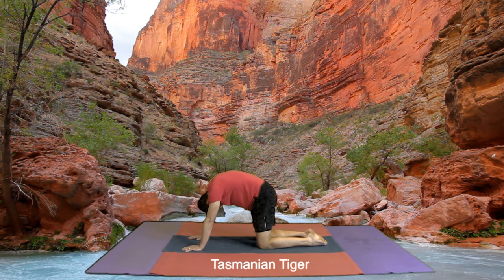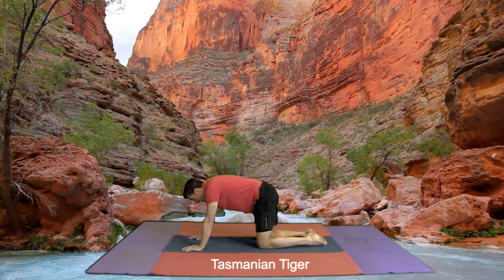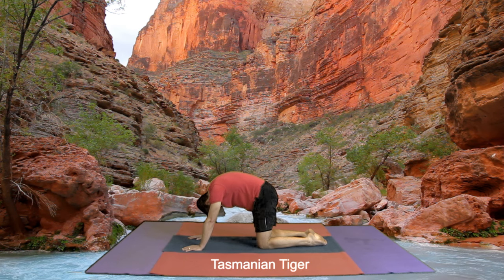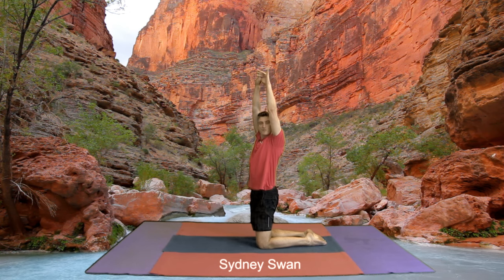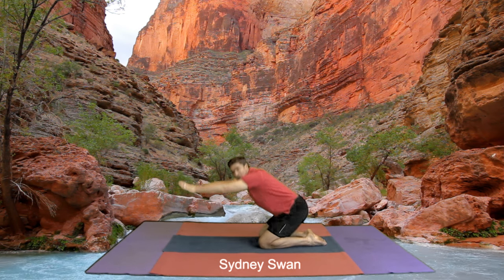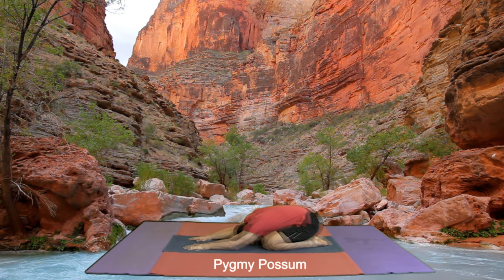Breathe out, looking at your chest. In ceiling, out chest, in ceiling, out chest, looking at your chest. Now we come up to a Sydney swan, stretch out tall. And we come down to our little pygmy possum — big toes together, knees apart, head down.